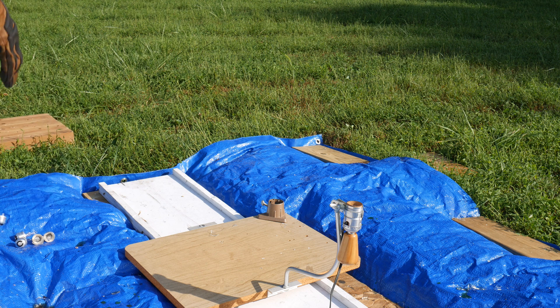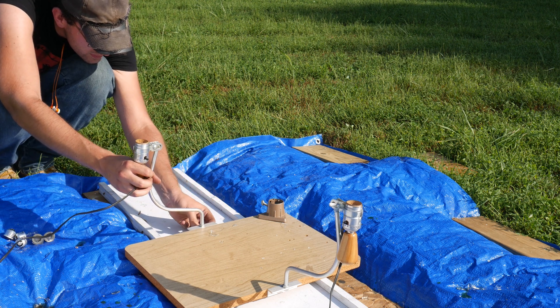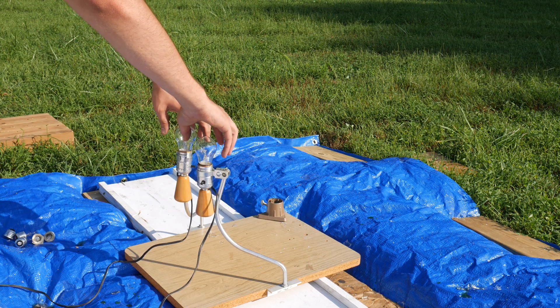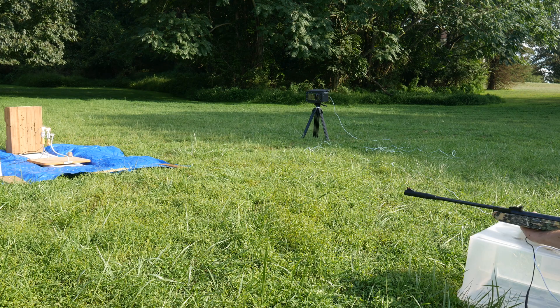Since I think we covered our bases pretty well as far as a single light bulb is concerned, let's go ahead and set it up so that we can shoot through two. We'll set it up so that we have two of these light bulbs in a line, and we'll switch back to the pellet gun to take care of them.